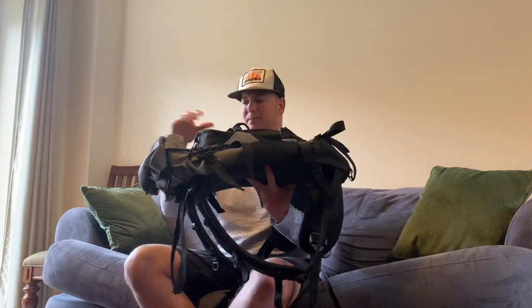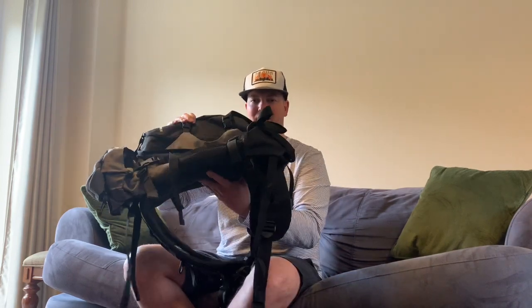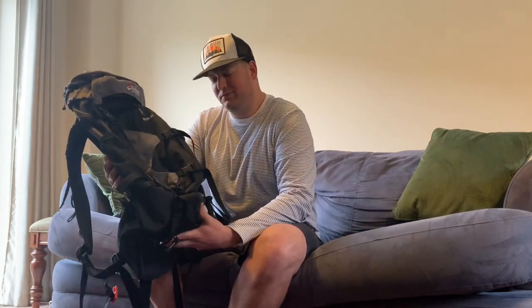One of the nice things about this backpack is that it is cabin friendly. The way it's shaped, it fits perfectly in the back of an overhead bin with the aisle beside it. The world is small, so let's go travel.